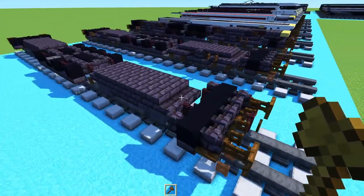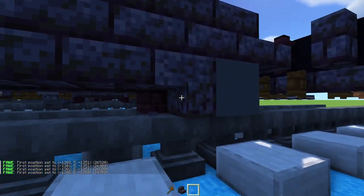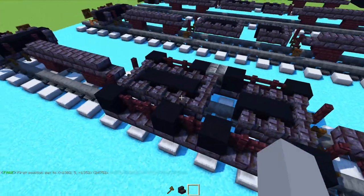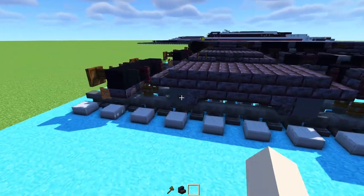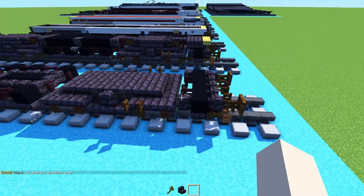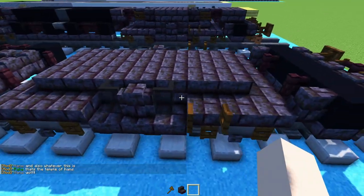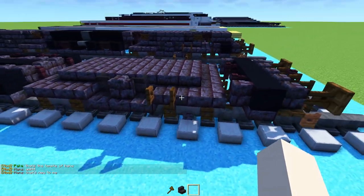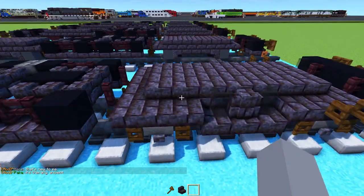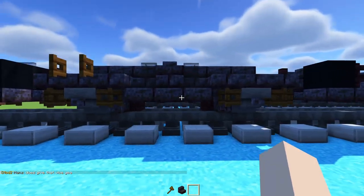After that, make the middle part wider and add in the wheels: gray concrete, then upside-down polished black sandstone stairs, then three slabs. Build out the middle section three blocks wide. For the outer edge, add a fence gate, then a hopper, fence gate, slabs in between, a wall, black glass panes, slabs, and a dark oak fence gate on the outer part. The back is pretty much the same, just the other way around with fence gates in the back.